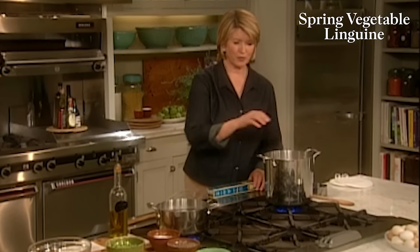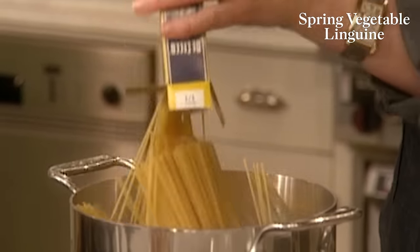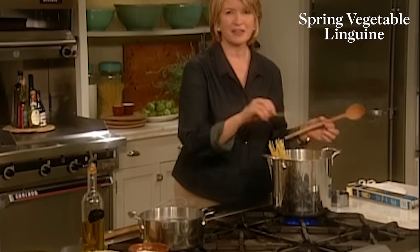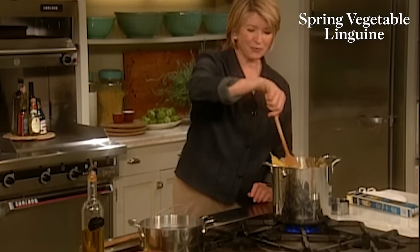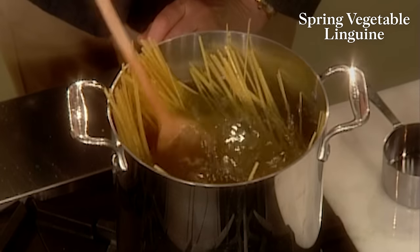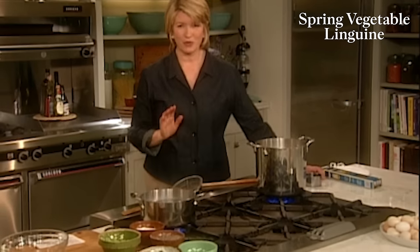Into some salted water, put one pound of linguine. I like dried linguine — this wonderful De Cecco is great, a nice imported pasta. And for springtime, I can't think of anything better than making spring vegetable linguine with fresh peas and fava beans — all the things that are really good in the early spring garden. This one is enhanced with fresh ricotta cheese and some shavings of Parmesan. It is a really good pasta.